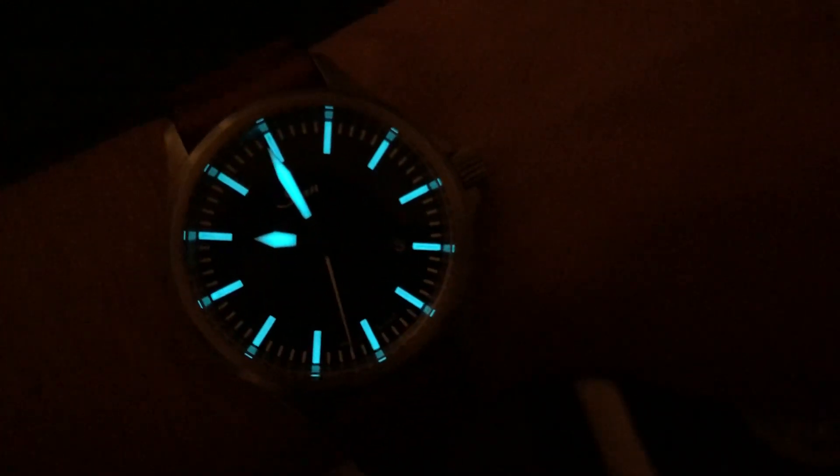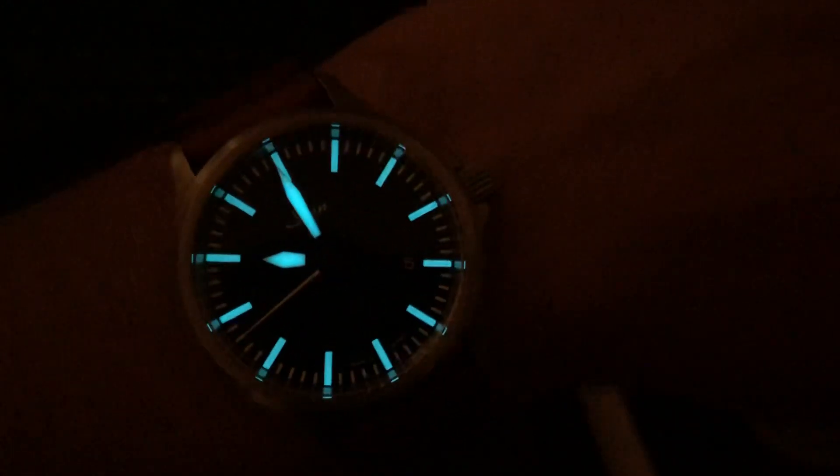There you have it guys. This is the Sinn unboxing — the 856i. Thank you so much for watching. Please like, subscribe, and watch out for the review on this watch coming soon. Thank you, bye-bye.